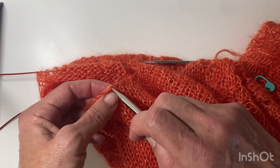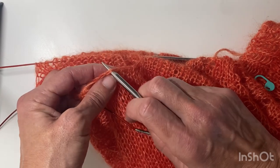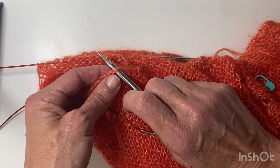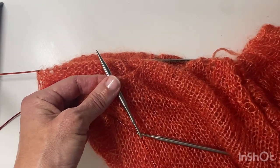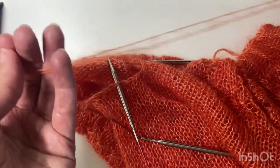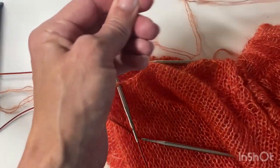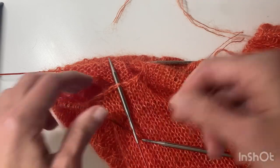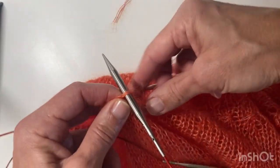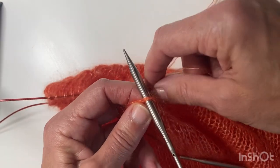I'm knitting with the yarn held double, so I've actually got four strands to pick up here. I'm going under the cast on stitches and you definitely want to go under both loops, so for me that's four strands of yarn. I generally leave quite a substantial tail to make sure I've got a bit of extra yarn for weaving in ends. So I'll start by picking up these stitches — making sure I've got it the right way around and I'm not going to knit with the tail.